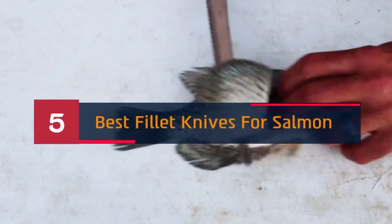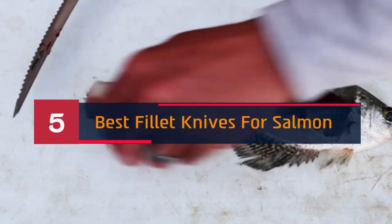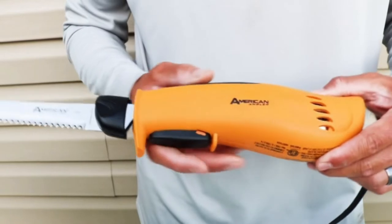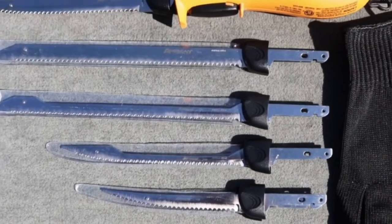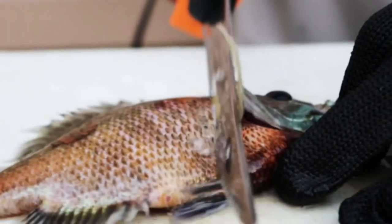Hi everyone. Today we're going to take a look at the 5 best fillet knives for salmon on the market for this year. First we're going to show you our 5 best picks, then we'll talk about what you should look for before buying a fillet knife for salmon. You can find timestamps and links to all the products we mention in this video down in the description below. Let's get started.